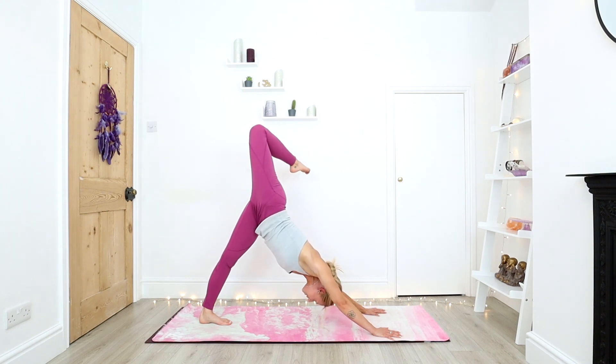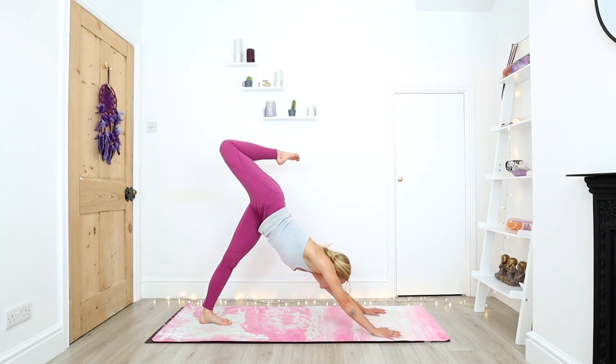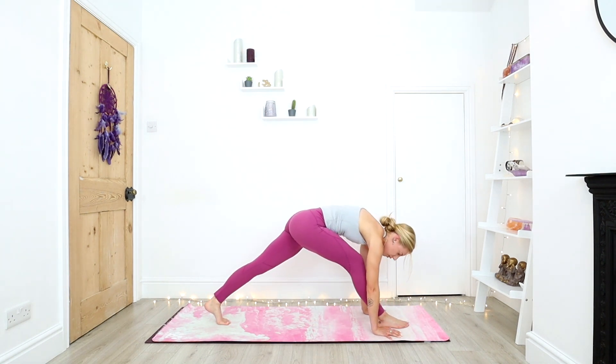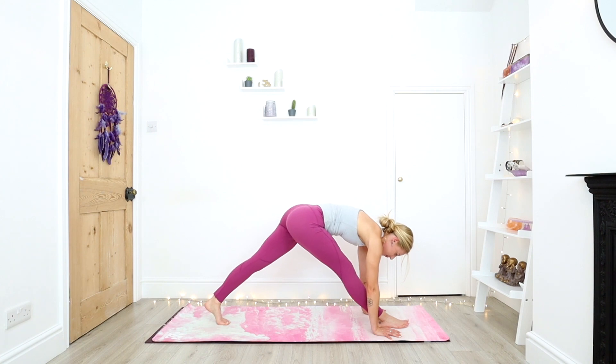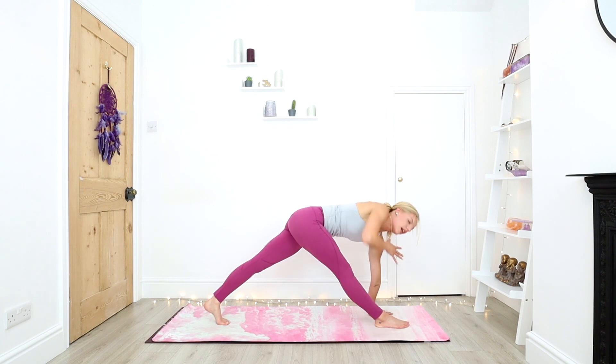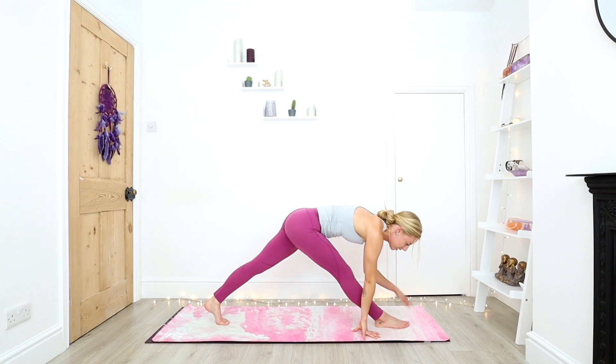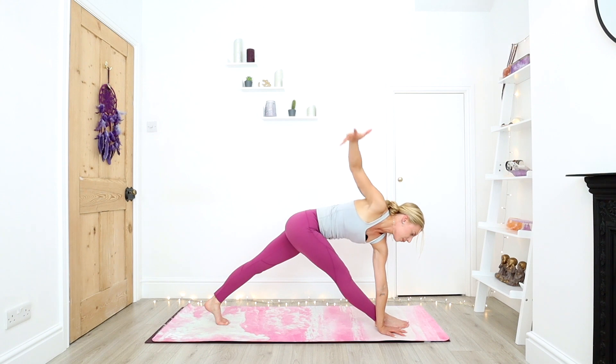And then slowly, big step — plant that right foot between the hands. Slowly from here, gently start to straighten out your right leg, just as much as you can. You can take the hands onto blocks. Left hip stays pulling forward, the right hip stays drawing back. Either from here, keep that left hand where it is. As you inhale, open up to your right leg. Or if you want to take it a little further, cross that left hand to the outside of the right foot. And inhale to twist open. See if you can gaze up towards that top thumb.